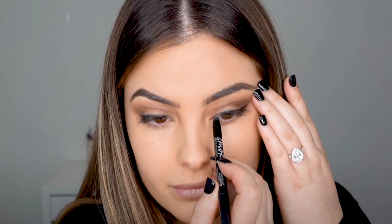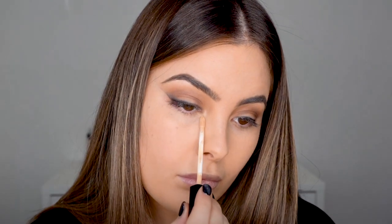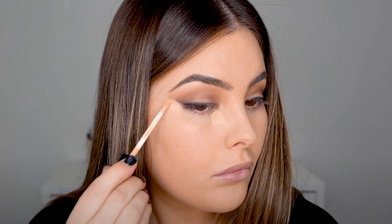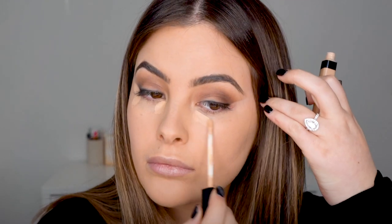Moving on to using my Fit Me concealer again — I'm just going to sharpen up the edges of the smoky eye. I'm going to make it really nice and intense, applying a little bit through the front and a little through the outer corner of my eye, just to create a really nice sharp shadow.